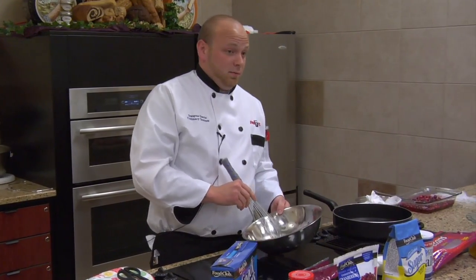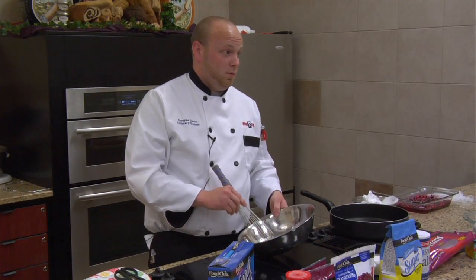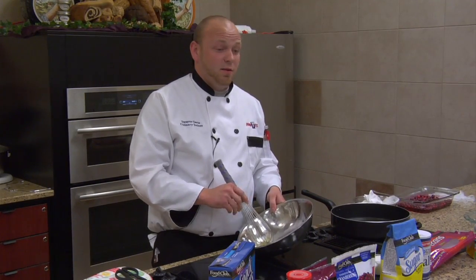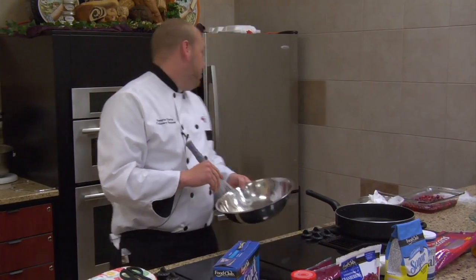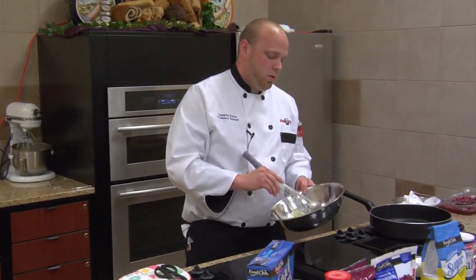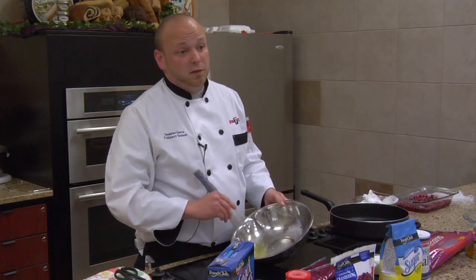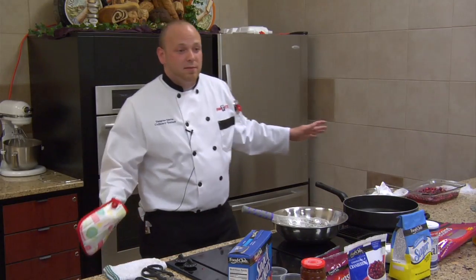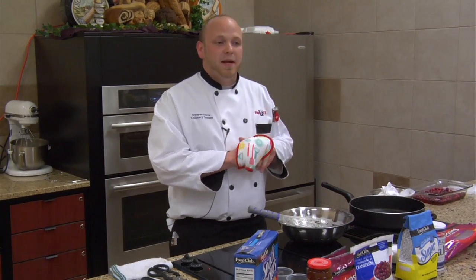You're going to want to beat these until they're frothy and soft peaks — not until they're dry, just lightly beat them. You're going to want to time it out pretty well because you don't want to get them finished before your pecans. So I'm just going to slowly start them here. I'm going to do these pecans for ten minutes just to lightly toast them and give them a head start.